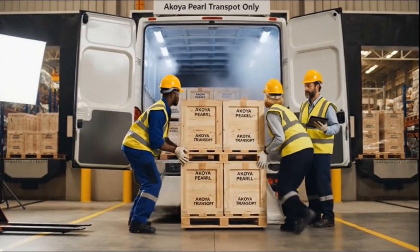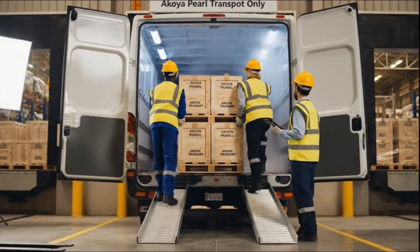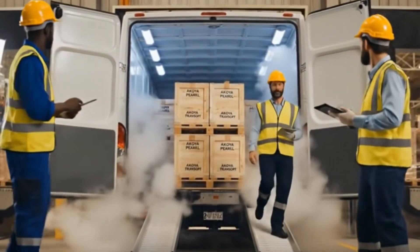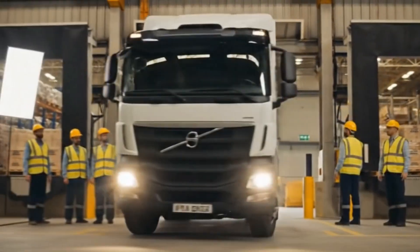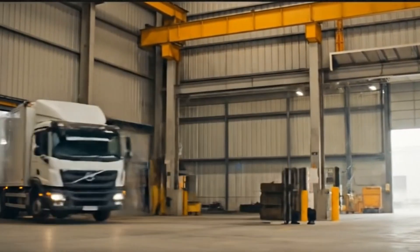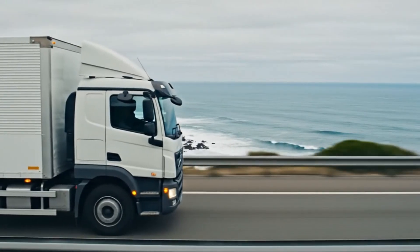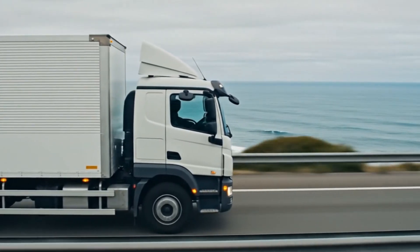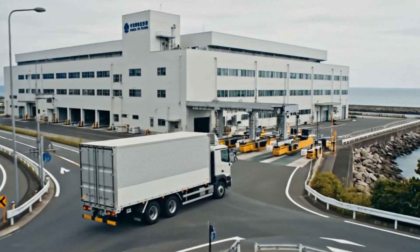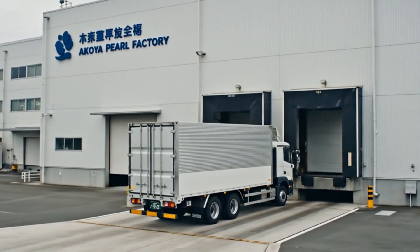Push a little more to the right. OK, that's good. Secure it. This one's a big one. Let's do it.